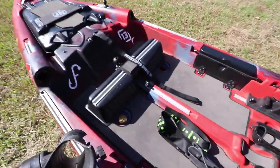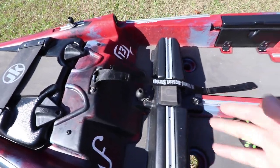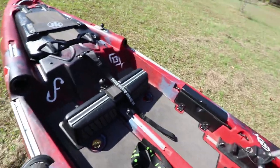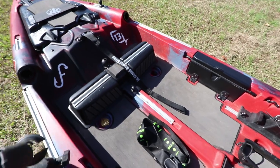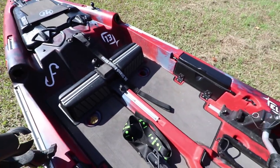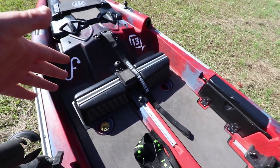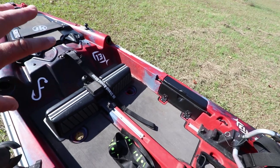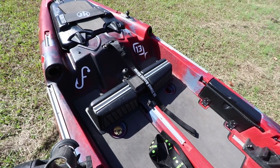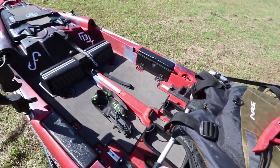Next thing are the pedals. I've got them pushed all the way forward. I don't have any electronics in the boat — I didn't bother installing them yet for this trip, but I'll do a video on that when I do. I love the pedals because they're not in the way, don't snag anything, they're really comfortable, and you can put hooks in here if you need something you can get to quickly.